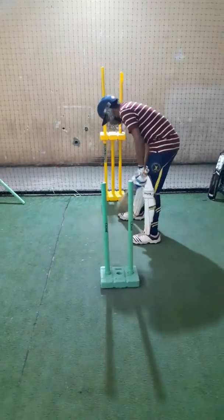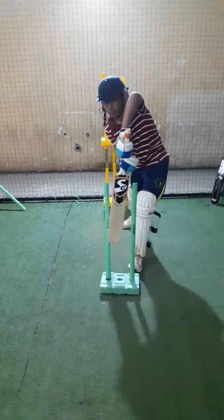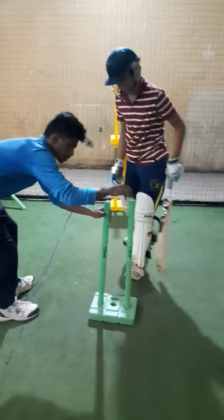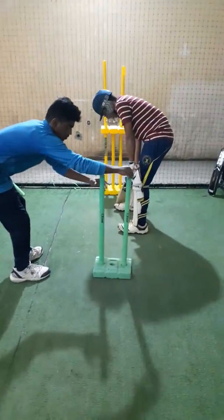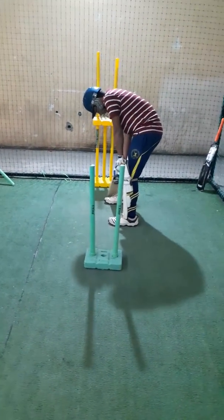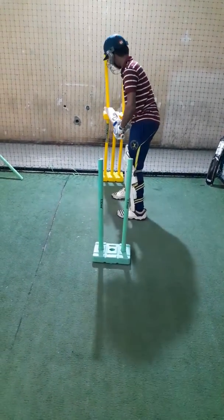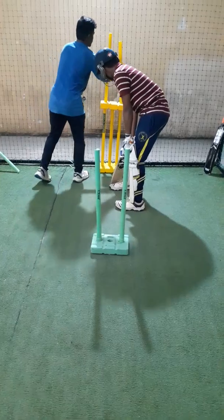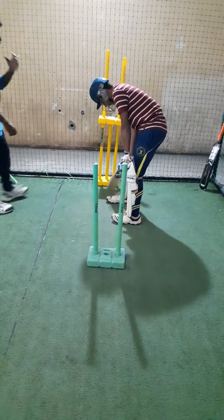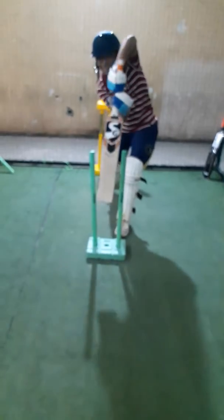Aryan, please demonstrate. Good — now you hit the stump, so that's what you shouldn't be doing. Try again, Aryan. Good. Let the bat go in between consciously between those two stumps behind you.